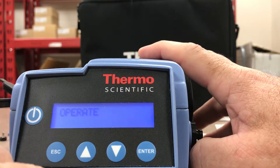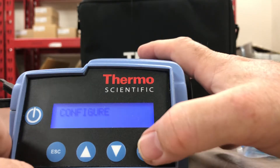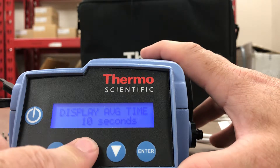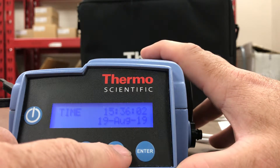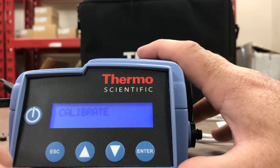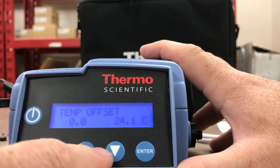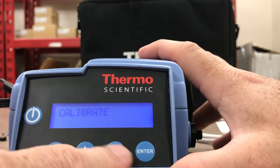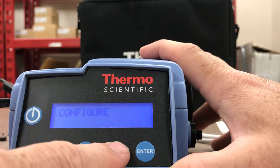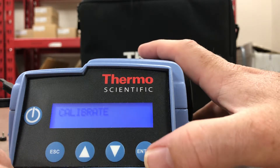So we can scroll through the menu a little bit. This is the Operate menu first; go down and we have a Configure menu. Looking in here you can display the averaging time. There's also a Calibrate function — going back: Configure, go down, there's Calibrate. And then back to Operate.